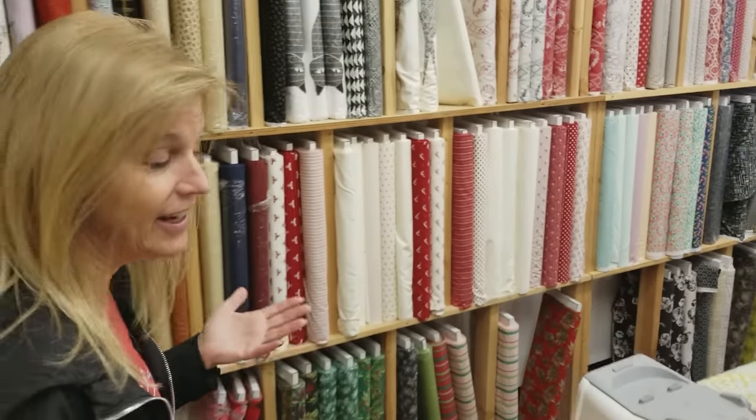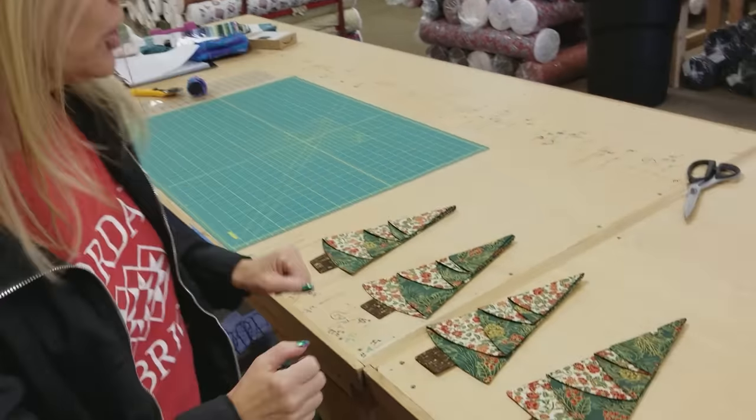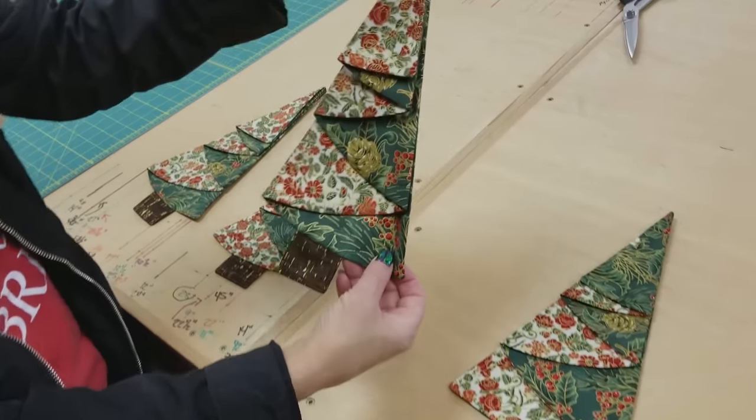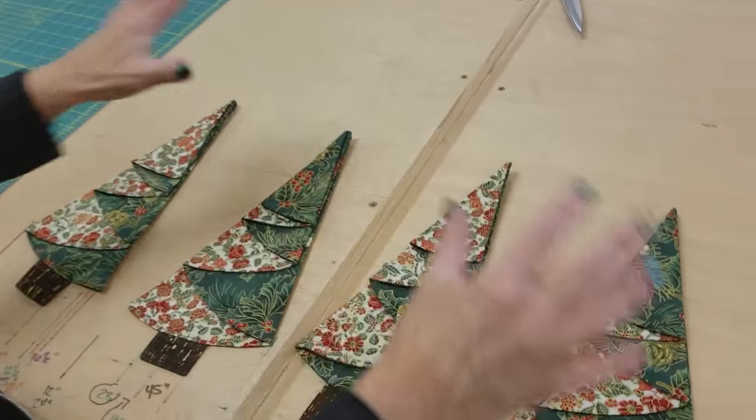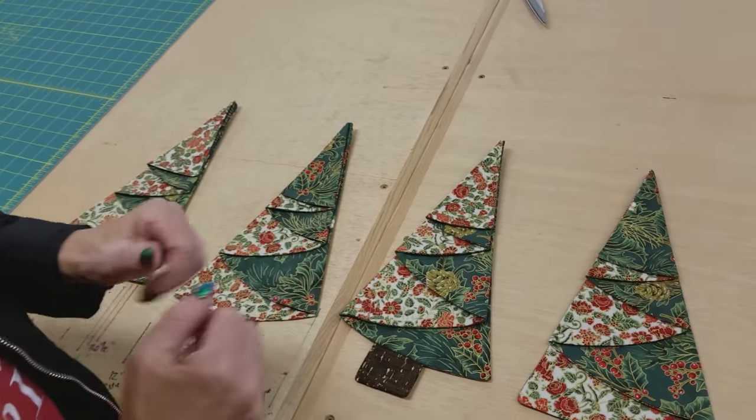Hi, I'm Donna Jordan from Jordan Fabrics. It's fall here, it's almost Thanksgiving, and I know I should have had all my Christmas sewing done, but it's not all done yet. So today I'm going to show you how to make a really fast and fun project. So if you're like me and you put off your Christmas sewing, there's still time. This is a Christmas napkin, and you can make four of them in just a couple of hours. So let's get some fabrics and let's get started.